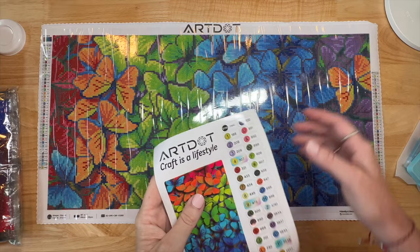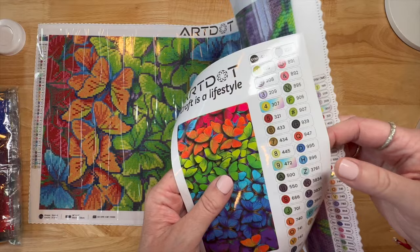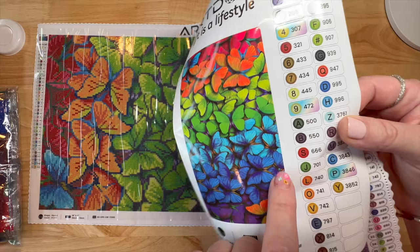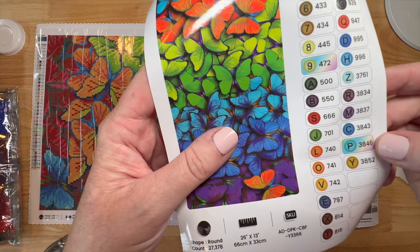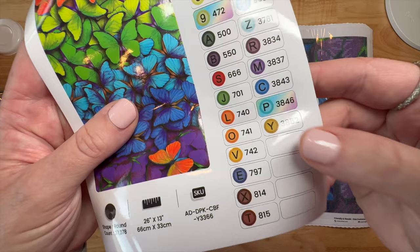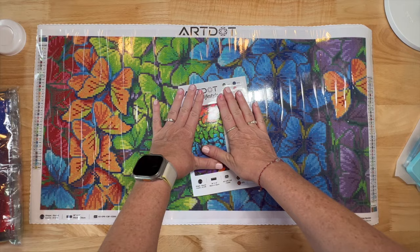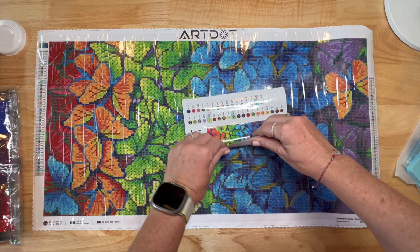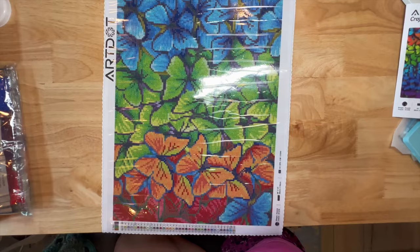The only thing I'm not seeing is the number on the stickers - it has the symbol and DMC but not a number per se, though I don't really use one through 35 numbers anyway. I use the symbols and DMC so this is fine for me. Look at this label - it's like a rainbow sticker, and it does give you some extra stickers which is very nice. We'll have to check the drills to see if there are any AB or special drills.